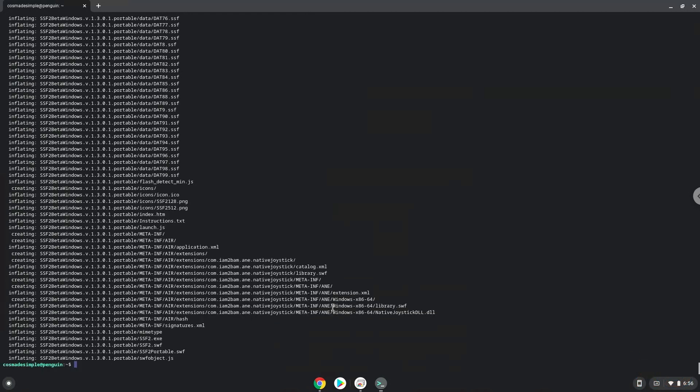To launch the game we need to run the last two commands every time in a terminal. Let's do it now. Enjoy!